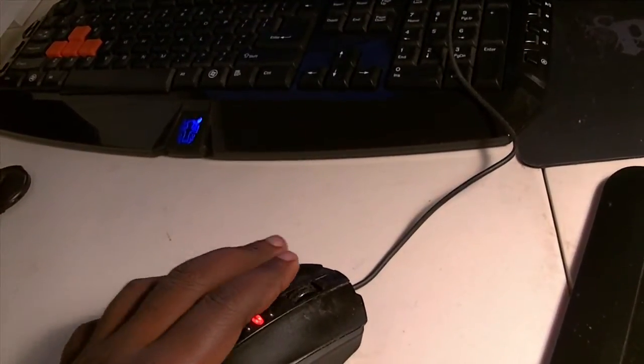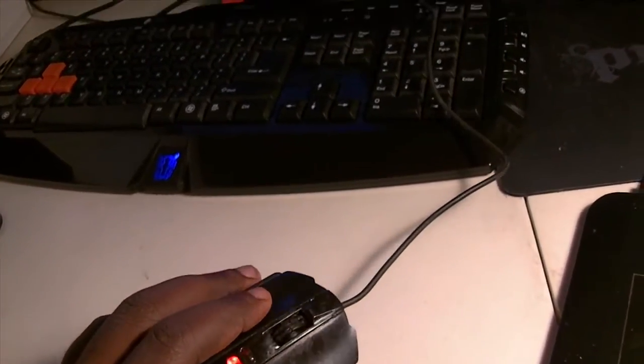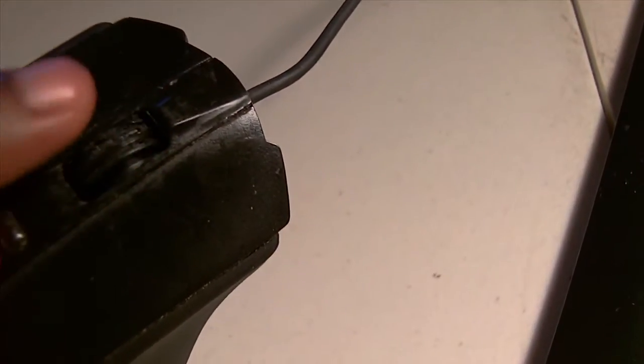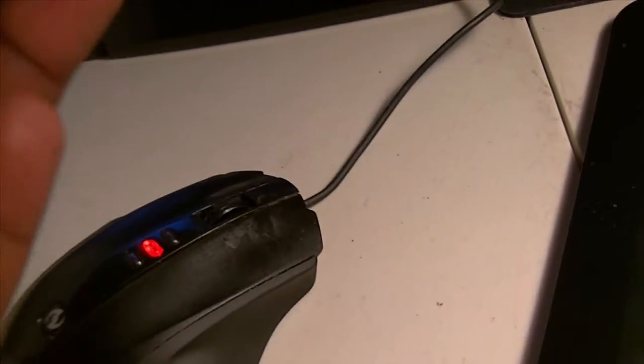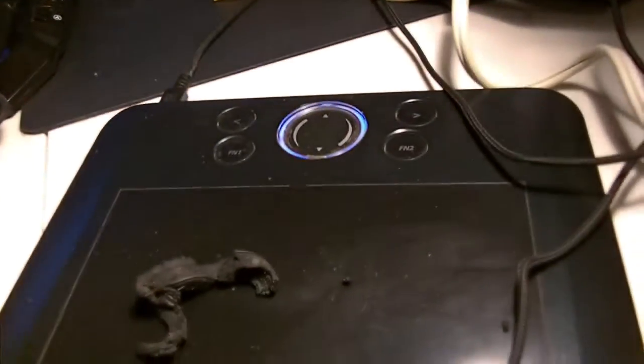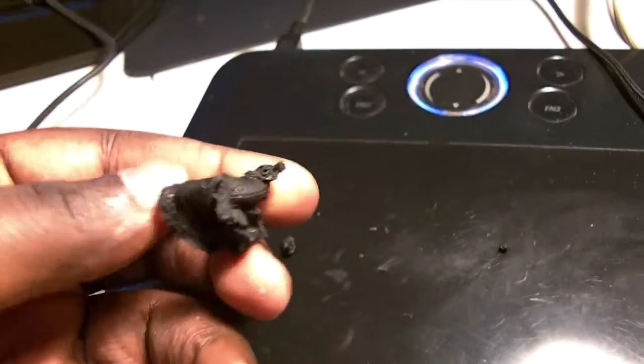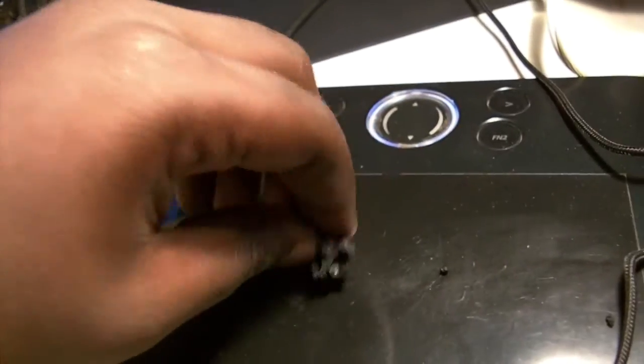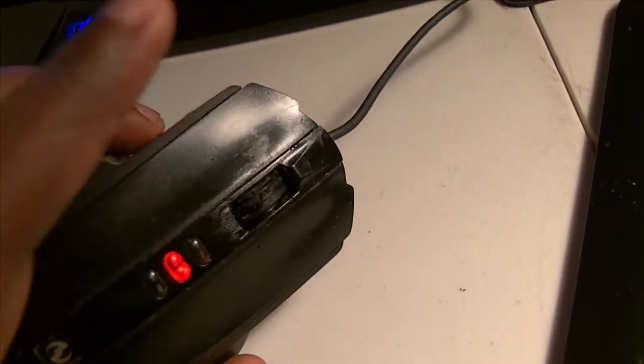I have this really interesting thing to show you about the Microsoft SideWinder X5 mouse. As you can see, I have completely removed the wheel rubber ring — why? Because it freaking melted into goop. Yes, it literally melted into goo. This is the mouse and it was just falling apart into goopity goop all over the place.